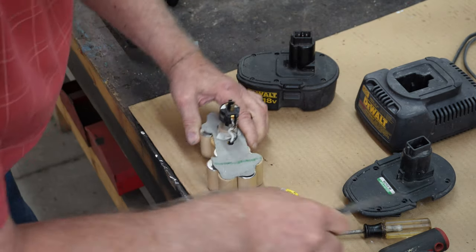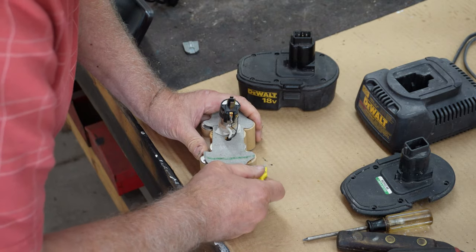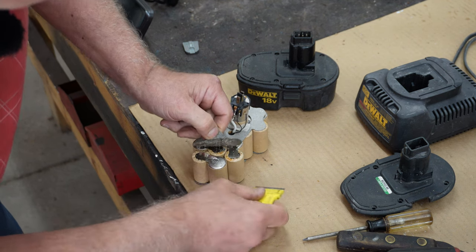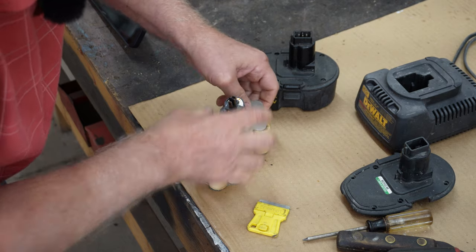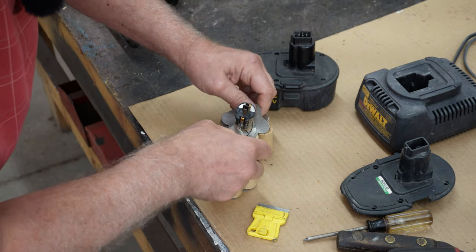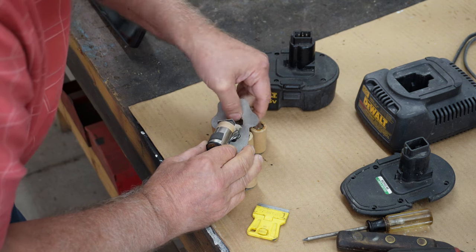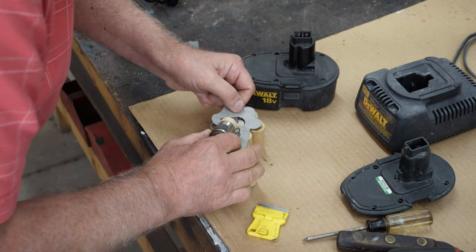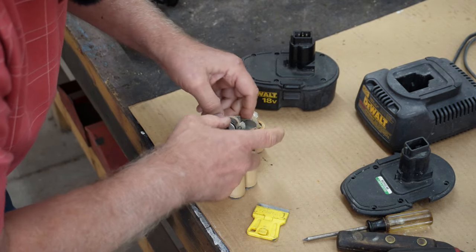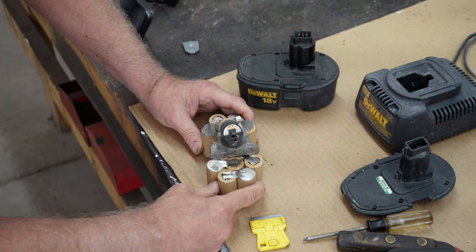I tried a new product out at home this morning. My wife had it sitting on our sink countertop in the bathroom - it said "wrinkle release." So I sprayed some on my face to see if it actually worked. Man, did that burn my eyes. It didn't work either. So I wouldn't suggest anybody getting any of that because it really doesn't work. It was called wrinkle release and it had a fresh scent to it.